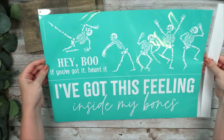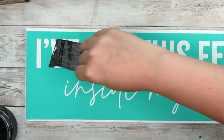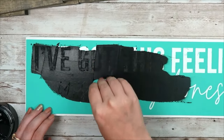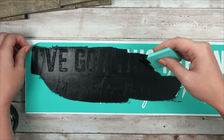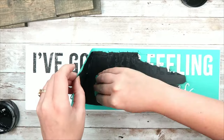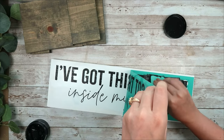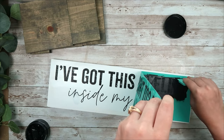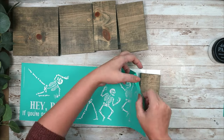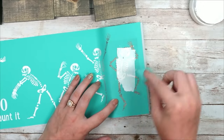This is the transfer we're going to use — I love all those skeletons on it. The first sign says 'I got this feeling inside my bones.' A lot of people say they're worried they won't be fast enough with Chalk Couture, but I'm going to show you how to do it without worrying about the paste drying on your transfer. I like to put my chalk paste down on the first half and then slowly peel the transfer up as I go, continuing to add paste and slowly lifting it. This prevents the chalk paste from drying to your transfer. If you're worried about going too slow, try this method and I guarantee it's going to work.